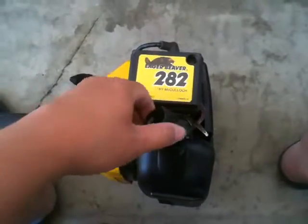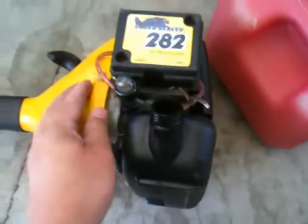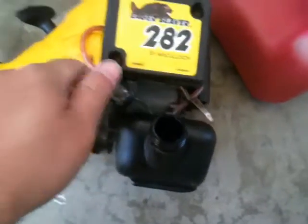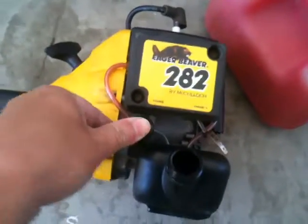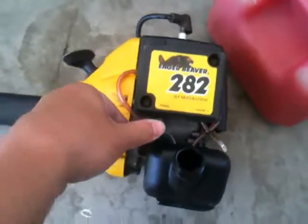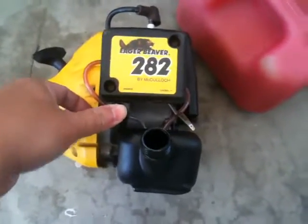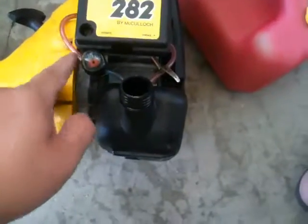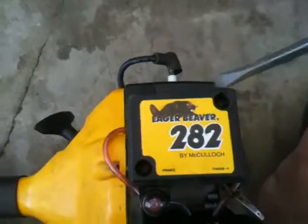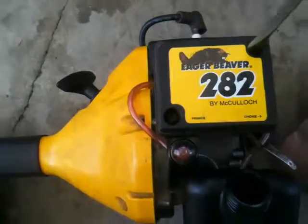I already emptied the tank, but there's still some running along the line. What you do is pump it to make sure you really empty it out - you don't want any spills. Make sure you work in a ventilated area. Let me empty the rest that came back from the carb.